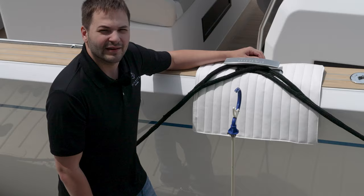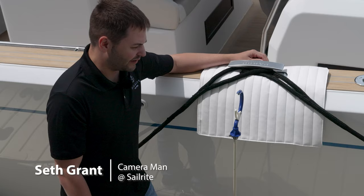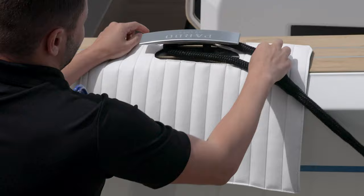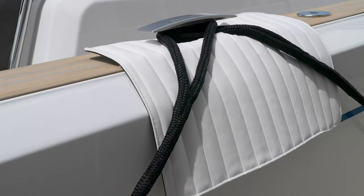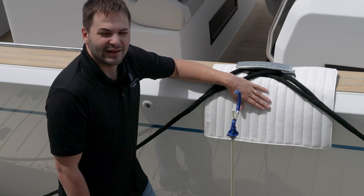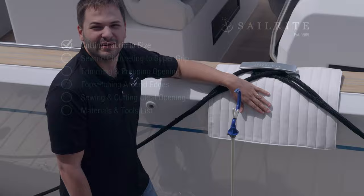Visit Sailrite.com for all your project supplies, tools, and instructions. I'm Seth Grant with Sailrite, and in this tutorial video we're going to show you how to make this Dockline Chafing Pad using materials from Sailrite. We demonstrate how to make these Dockline Chafing Pads from a vinyl channeling fabric, and on the back side is a material called Supergrip. It truly grips the surface it is protecting. Let's get started and show you how to do it.